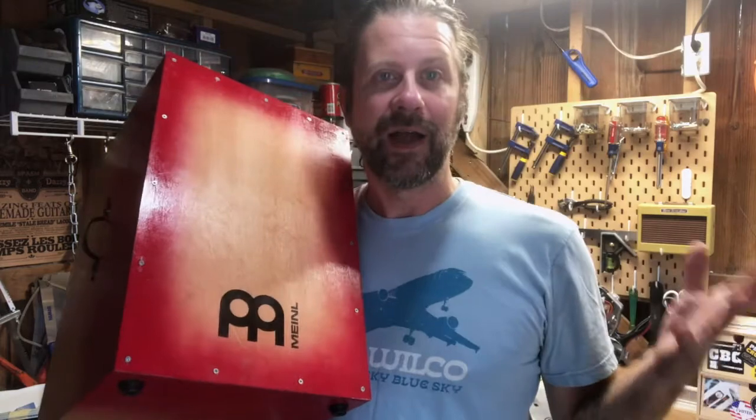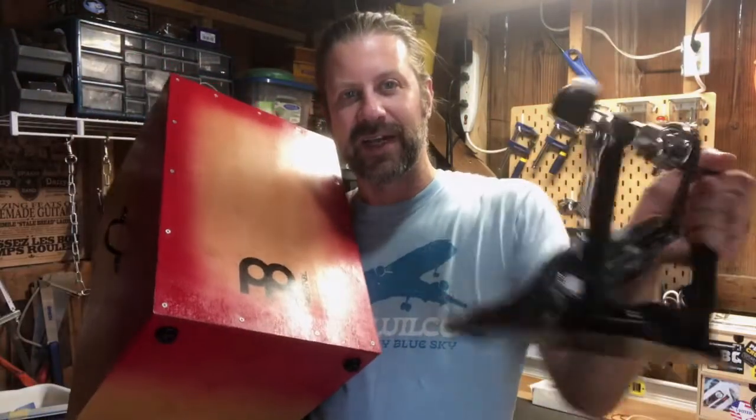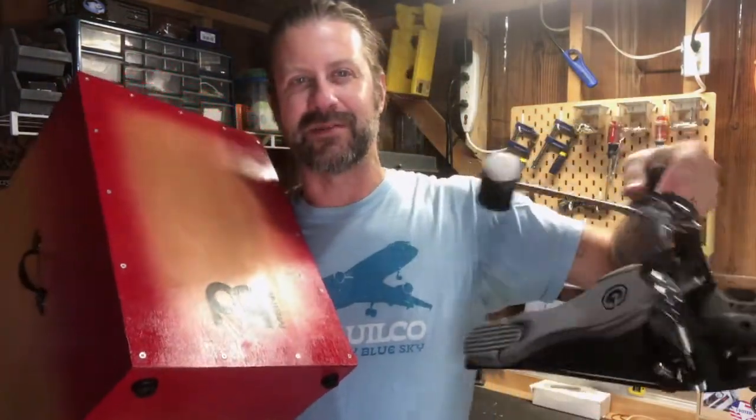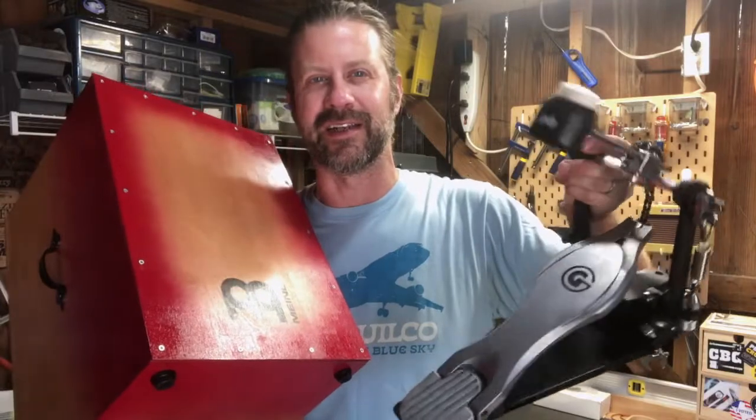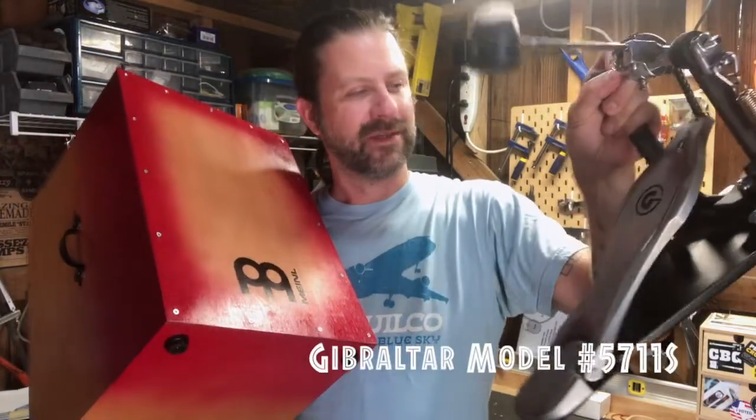I remembered I do have a bass pedal. I went to my storage locker and sure enough found one. One of my co-workers was getting rid of it — didn't like the way it felt — but it's a nice bass pedal. It's used, got some scrapes and scratches, but it works perfectly fine.